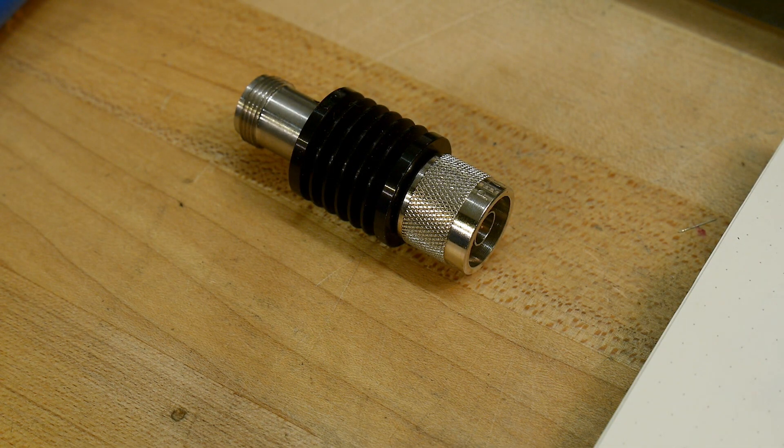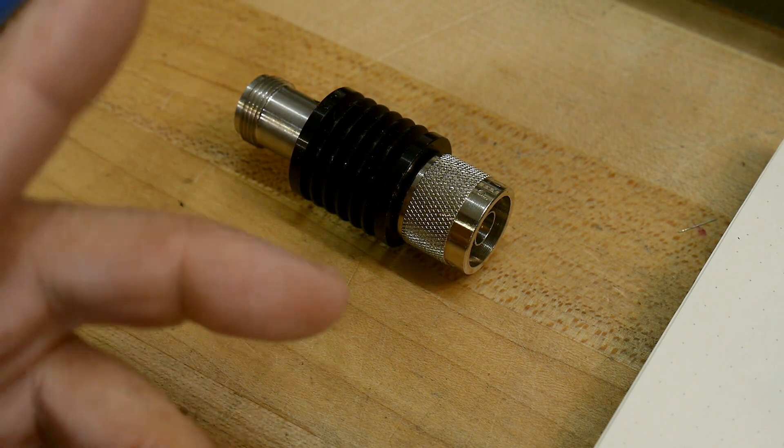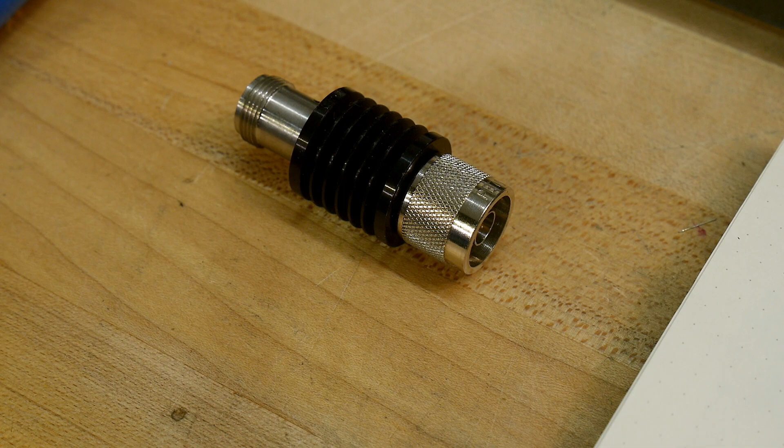Today I wanted to talk about light traps. What does it mean to be a light trap? Well, what does it mean to be black? This looks black. Why is it black? It's because it doesn't reflect as much light. If nothing reflects back, then it looks black.